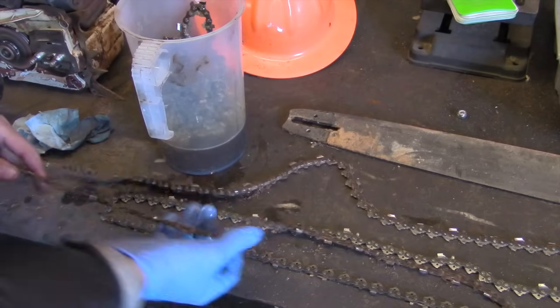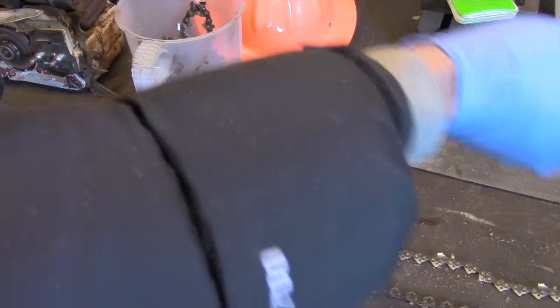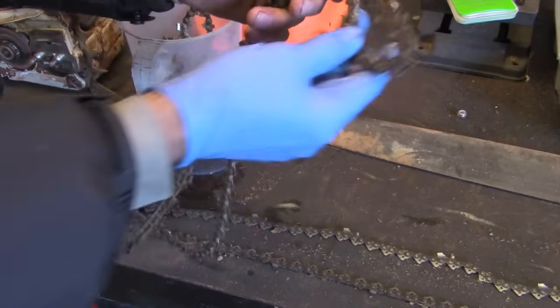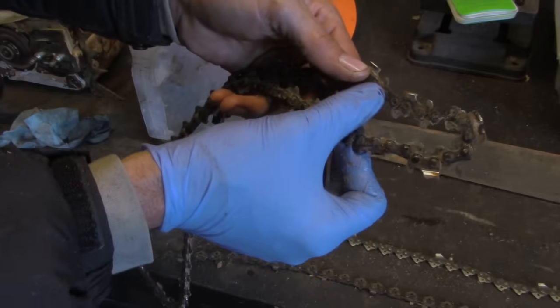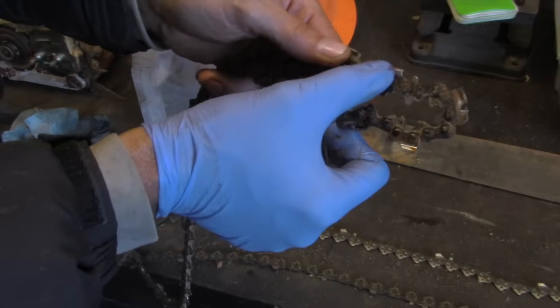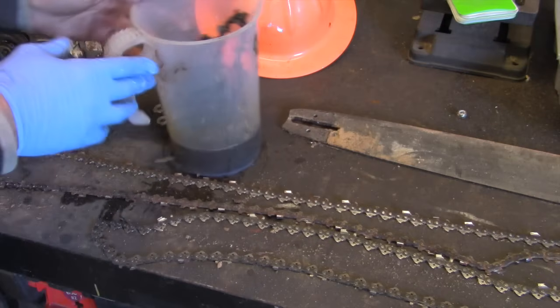I don't know what type of wood you guys have, but what we have here — fir — is a softwood and it's got a lot of sap in it. It really gums up chains. You can see this chain I just used; it's all covered with sap and goo. The chain doesn't operate very well, and that stuff is hard to get off.